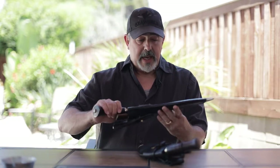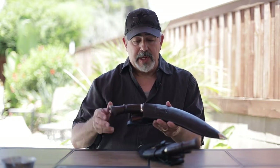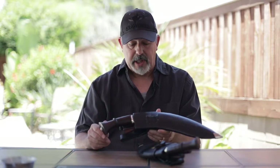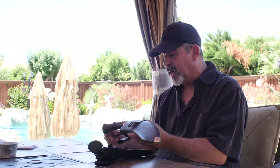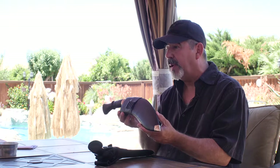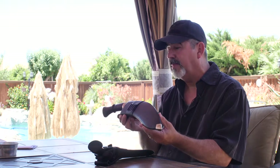Namaste. Welcome to Dragonfly Kukri and Knives. Today I'm going to be doing a tabletop review on the Galapoli Battle Kukri. Last time I did a video and introduced it on YouTube, I had only one version of the Galapoli Battle Kukri to show and demonstrate.